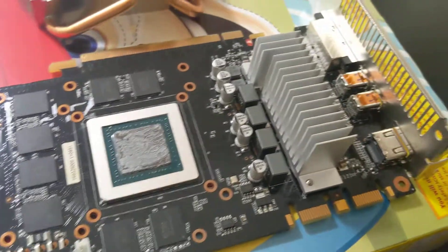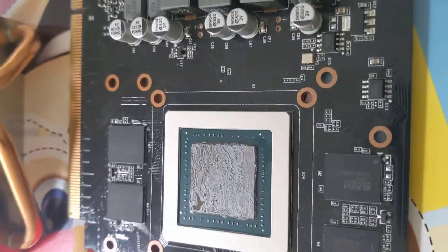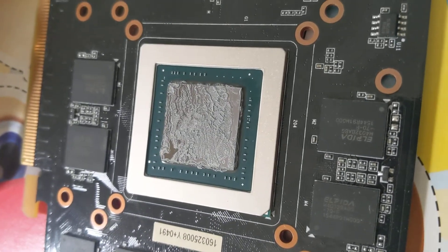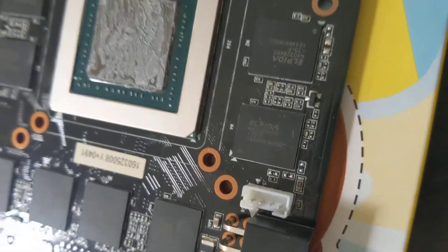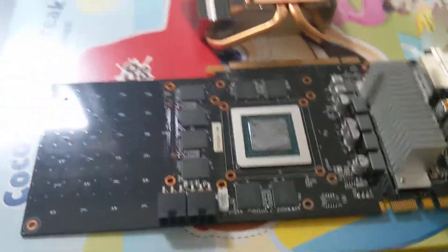Hopefully this just fixes it up. It's just been sort of resetting all the time, and I have a feeling it's a bit to do with that as well — it needs a bit of a clean. So I'm going to give it a go, new thermal paste it, and see how we go. Wish me luck, see ya.